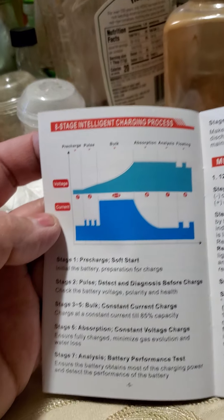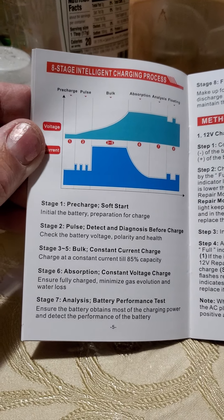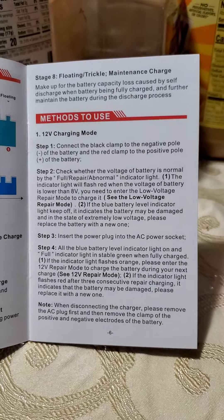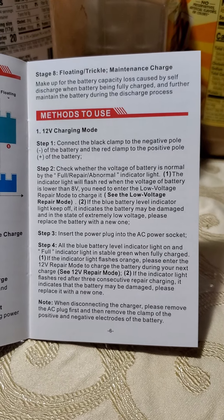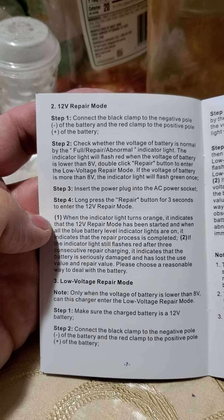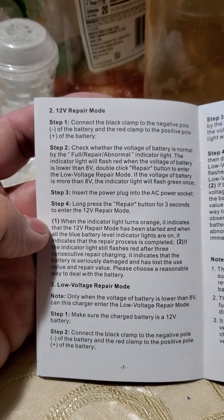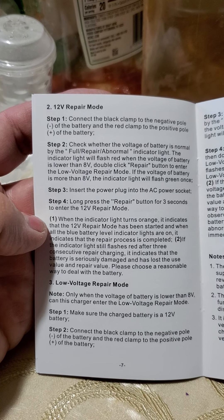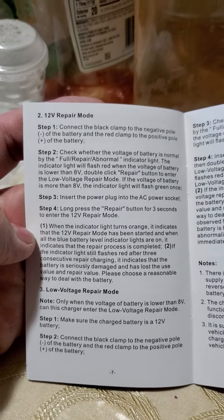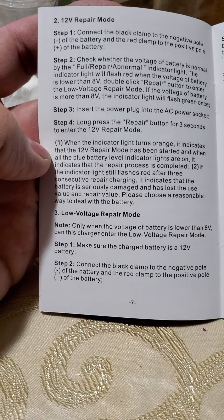There's an eight-stage intelligent charging process — interesting. Charge time and method to use. Then repair mode: double-click the repair button to enter low-voltage repair mode. If the battery voltage is more than 8 volts, the indicator light will flash green once. So it possibly could repair a battery that's just too low — not damaged, just run down from trying to start something. There's also another low-voltage repair mode described.